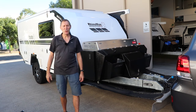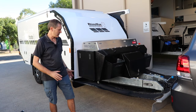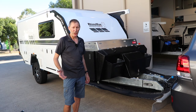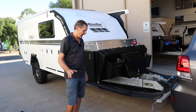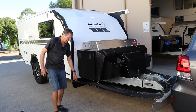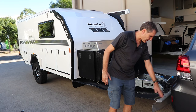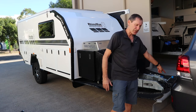Hey guys, Steve here from Ryan and Max Campers, just wanting to show you one of the stone guards. This is one of the best forms of protection for your actual camper if you're doing a lot of off-road stuff on the dirt and corrugations. As you can see, the mesh fits on the back of the camper and at the front corners, then it fits onto your tow vehicle — there's a bar that goes across the back with a flap that fits onto your actual tow bar.